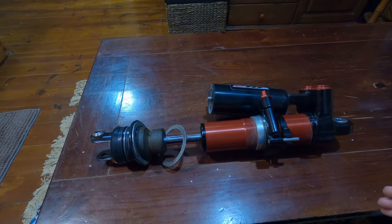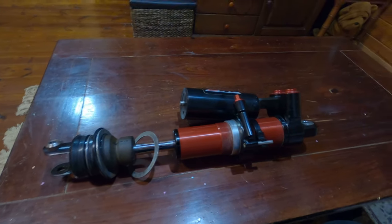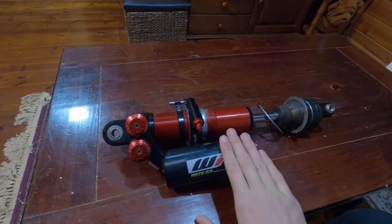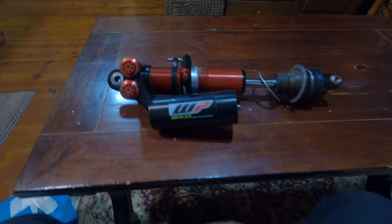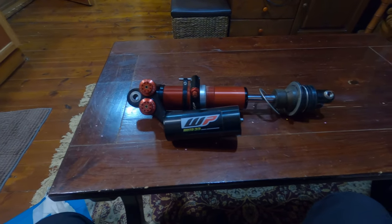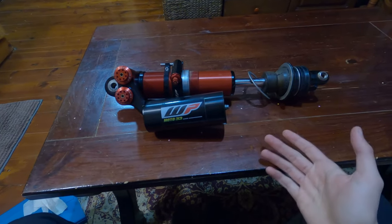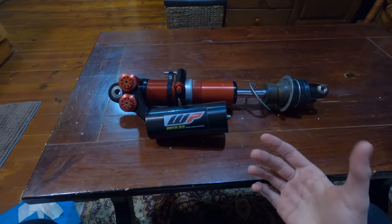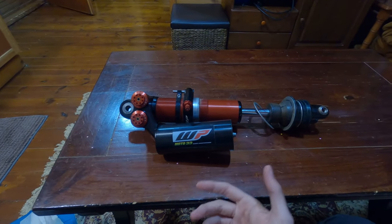A lot of guys are saying the stock valving is too hard — I don't know, I need to check it. Maybe you need to be a first-rate rider to use a very stiff shock. Okay guys, that's it for today. I'm really excited about the shock — let's hope I'll like it. I'm sure it's going to look nice on the bike, but let's hope it feels good too. Thanks for watching — please comment, like, and subscribe. If you want more videos about the Trax, I'll do my review as a weekend warrior rider and share my thoughts and feelings about this shock once I put some hours on it. Bye bye guys, till next time!